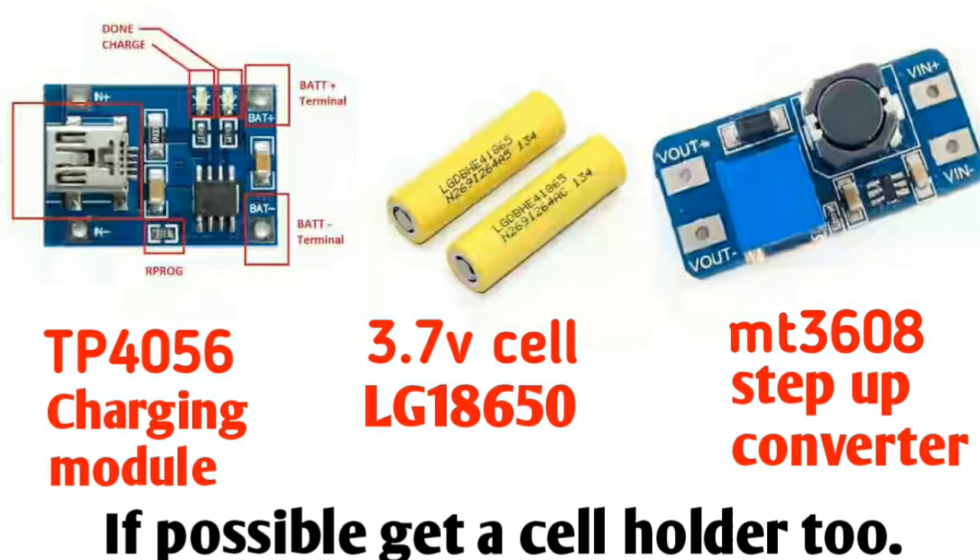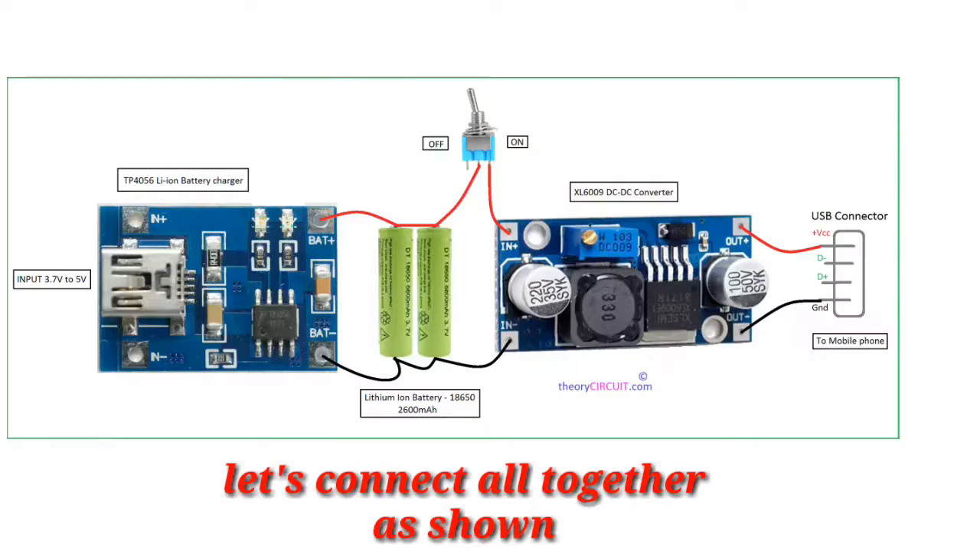One of them is a charging module and the other one is a step-up converter. The charging module actually charges the battery. The phone adapter provides an output of 5 volts, and the charging module converts it according to the battery voltage, which is approximately 4 volts, because the battery voltage is 3.7 volts.